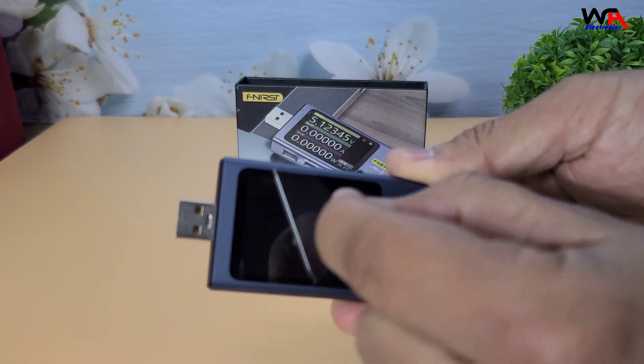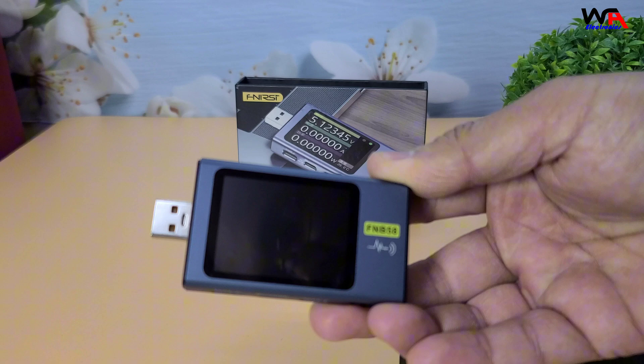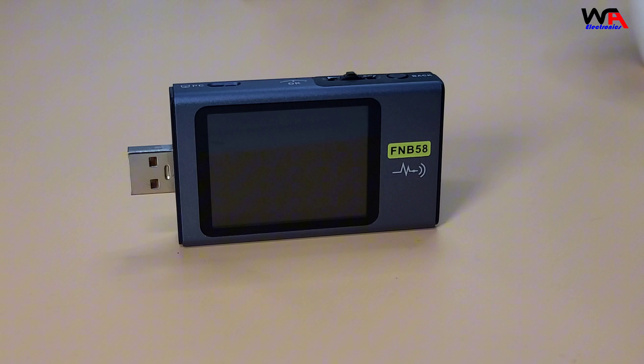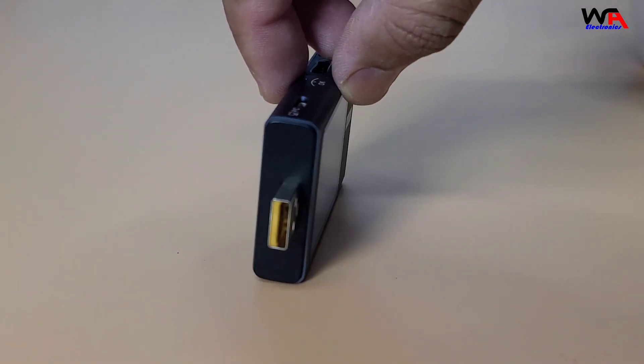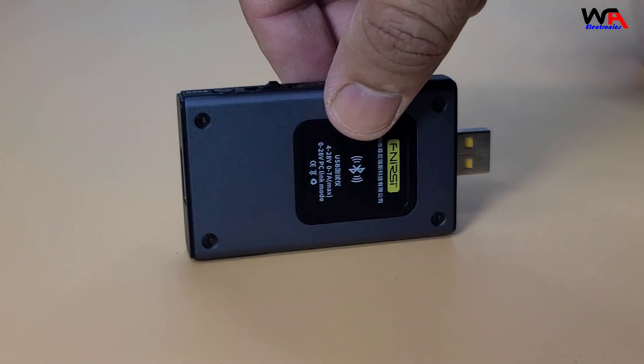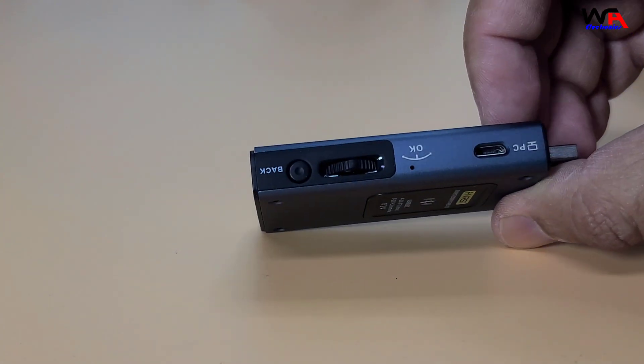The FNB58 feels solid and well-built. It has a 2.0-inch full-color TFT LCD display, which is bright and clear. The device features multiple ports — USB-A, micro-USB, and USB-C — making it versatile for various testing scenarios.